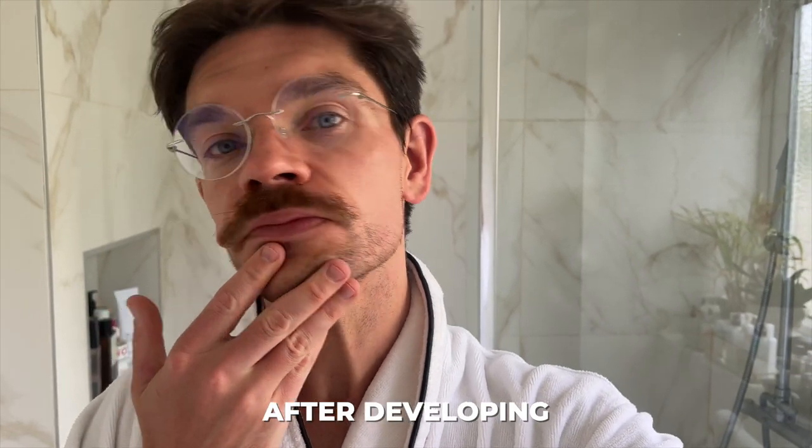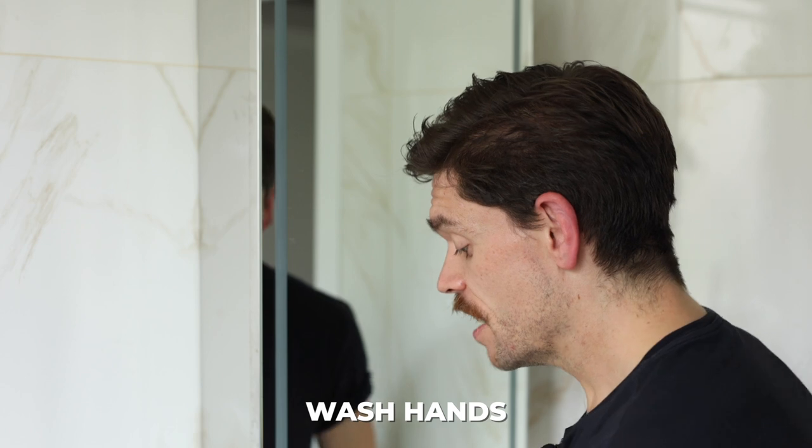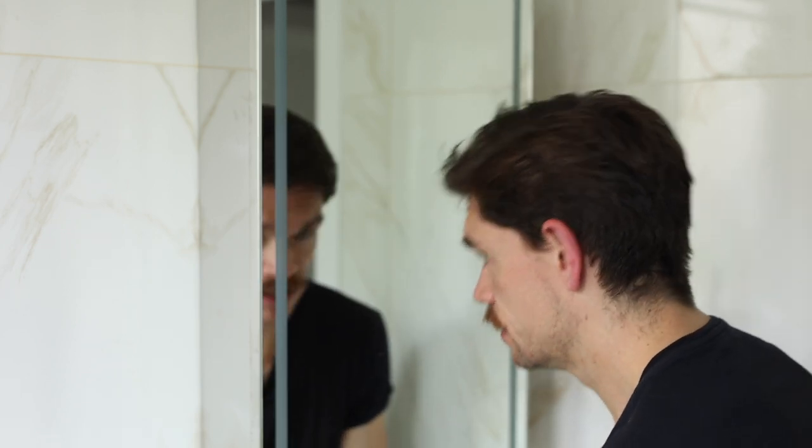This is what it looks like later, and you can see it has developed. I love these products — they're a really great way to glow. And tip five is to wash your hands. This is a telltale sign that you've been using a self tan. Work it in through your fingers — this way. You don't want tan lines; you've just looked after your face, you don't need to be doing your hands. I can do a body tanning video if you're interested. Wash and then just dry — and that really is that simple.